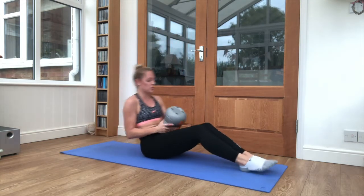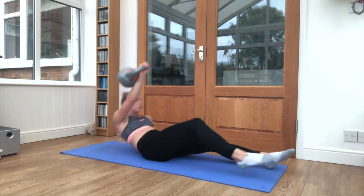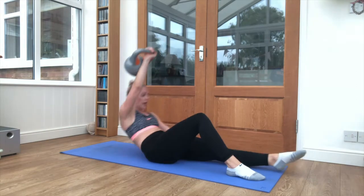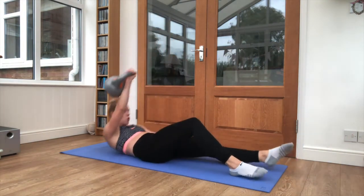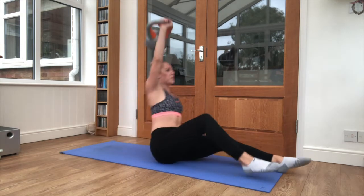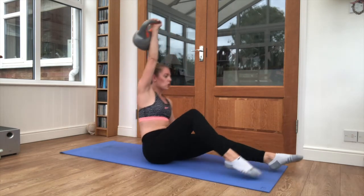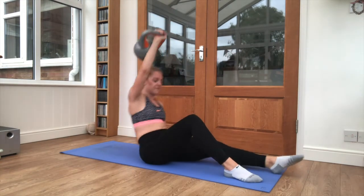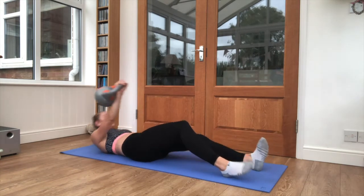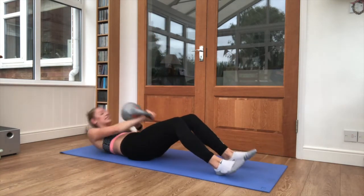Swap your arm to the other side. Weight behind the wrist. Squeeze it up and then back down. And back down. Try and pull your knee out as you sit up. Five seconds here. One more rep. One more rep and sit it up.